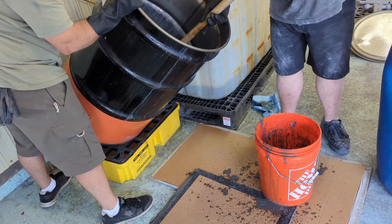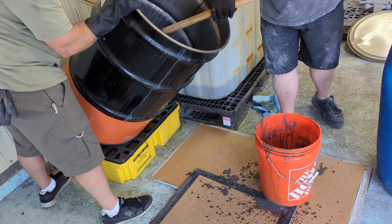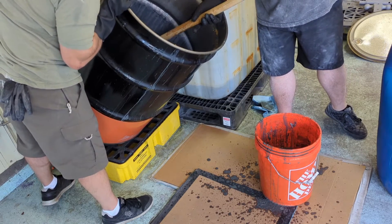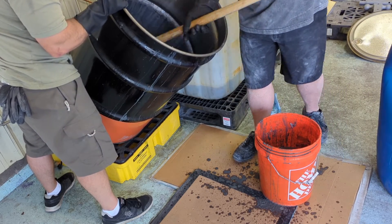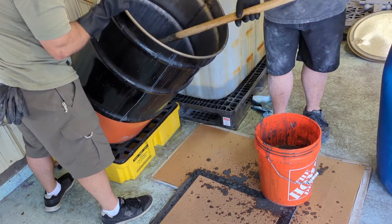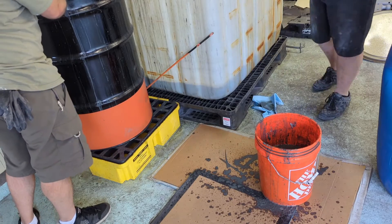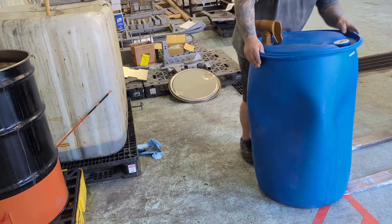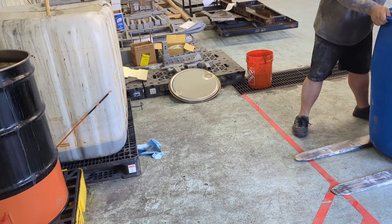What we did was drain all the existing chemical back into an empty drum — one that had a little bit of brand new chemical in it. Then you can see me scooping out the sludge from the bottom. The sludge at the very bottom has a negative impact on how well it strips. It still takes stuff off, but it takes longer. Also remember that the chemical is still active and working to break the sludge down further, so the cleaner you keep it the better.